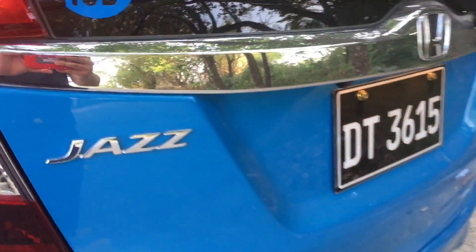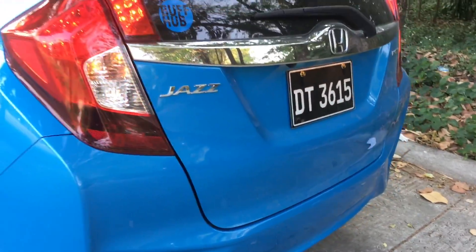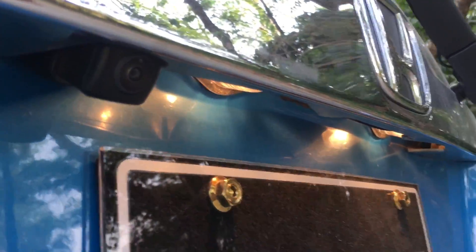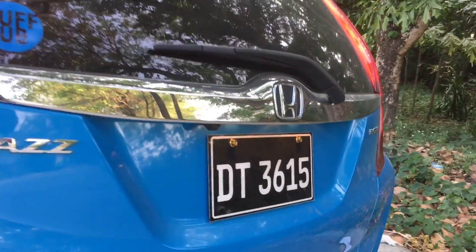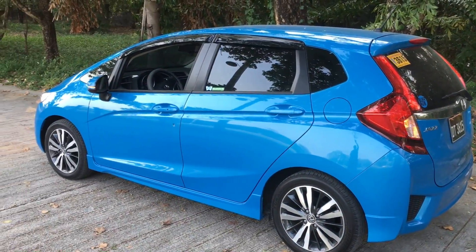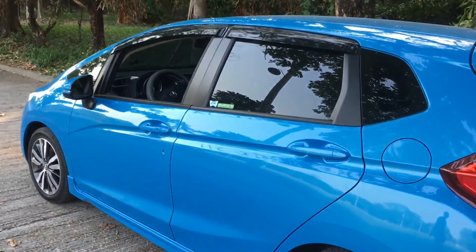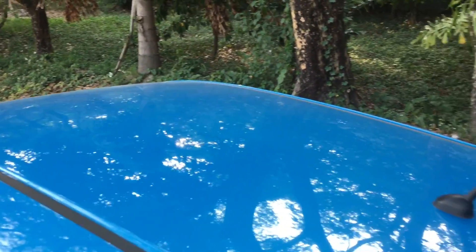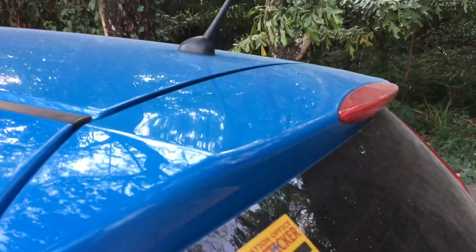The top-of-the-line VX model features a virtual 7-speed CVT with paddle shifters, alloy wheels, push-start-stop button, auto-climate control, hill-start assist, sporty illumination gate, touchscreen head unit with rear backup camera, and many more. Add a little more and get the VX Plus, which features side curtain airbags.